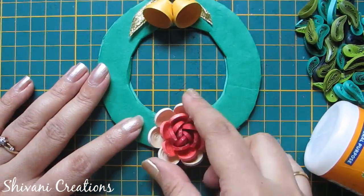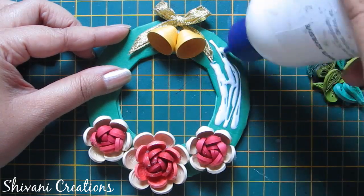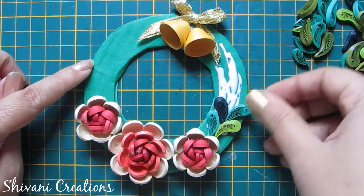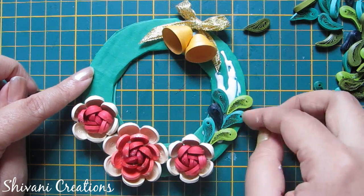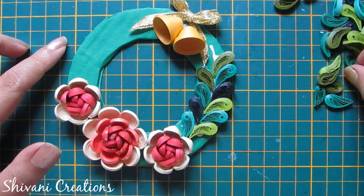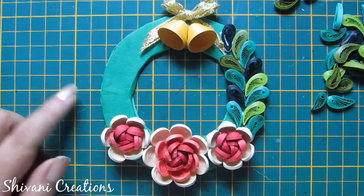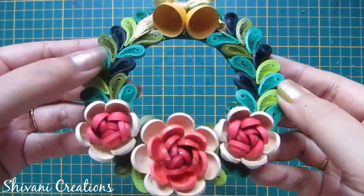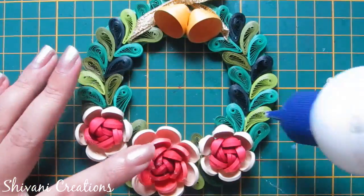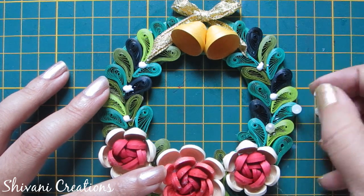Now I will show you how to assemble the wreath by adding flowers and leaves. First I am adding three flowers in the bottom part and then I will add these leaves randomly, one by one, using random green colors on both sides. After adding leaves the wreath will look like this. Some leaves I have added in the bottom part also. Now I will add some half-cut pearls to decorate this wreath — add glue and connect these half-cut pearls.